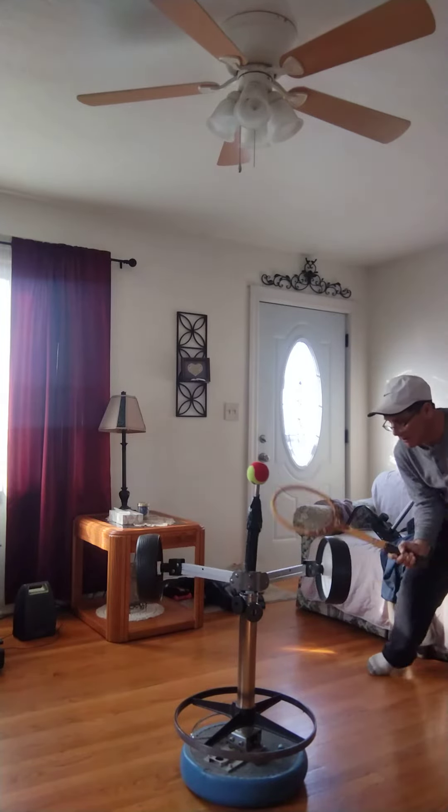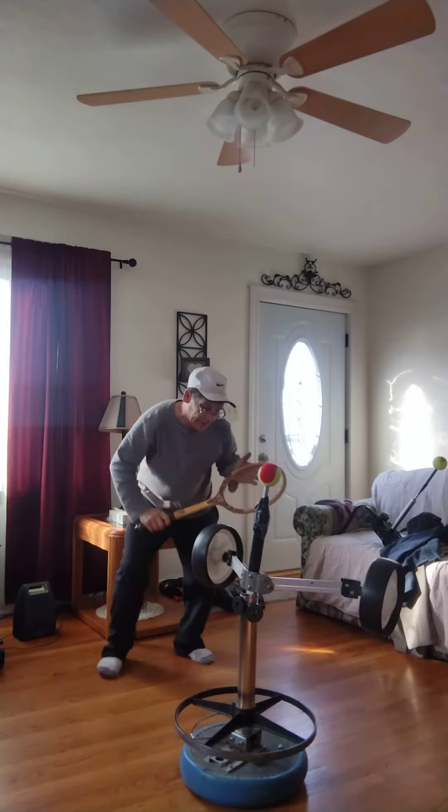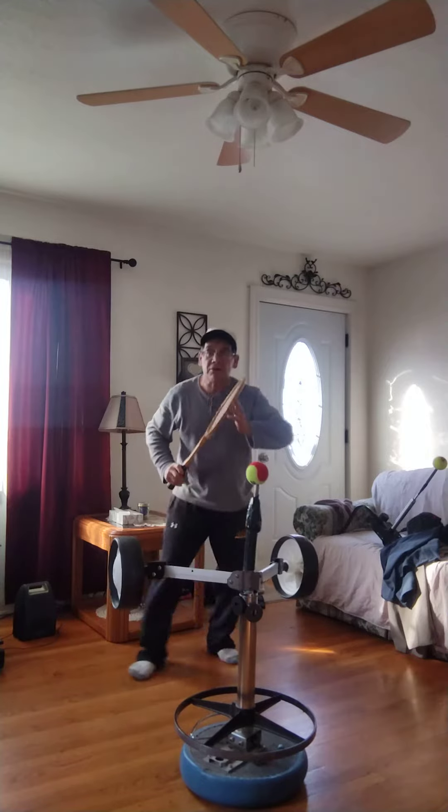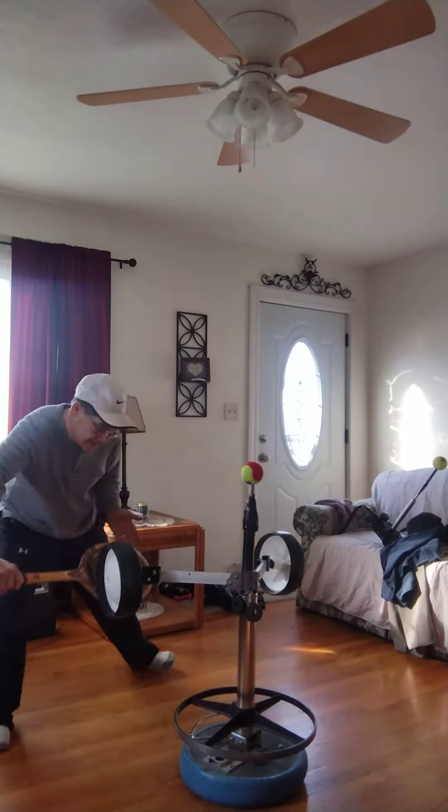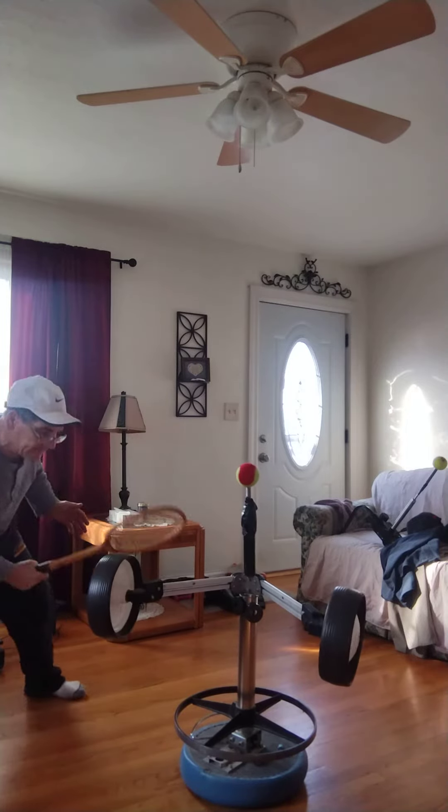When you think about it, it could be like getting down for a volley or a drop shot — practicing the same motion, going under the ball like this, sliding around on the floor, practicing forehand and going under.